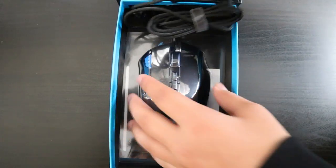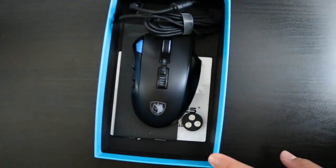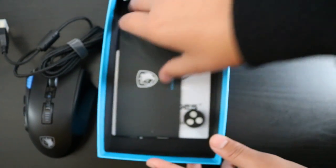One thing I noticed is the packaging is quite nice with that magnetic feel when you open it. Here's the actual mouse with some braided wiring.